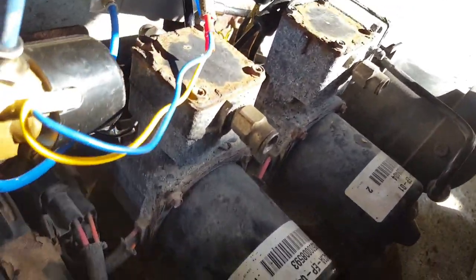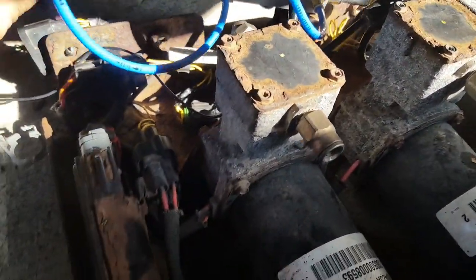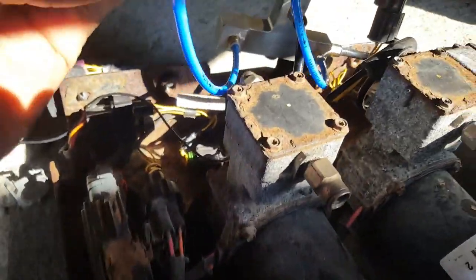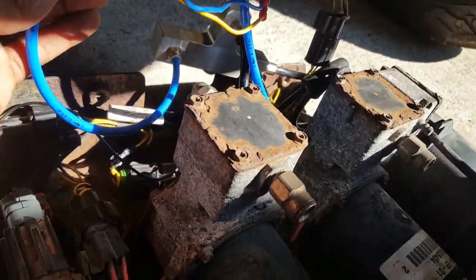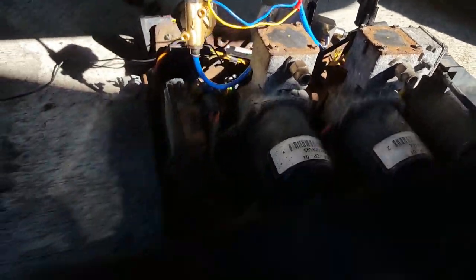I dropped the compressor and the valve assembly that I made so you can get a better view. Let me block some of this light off — alright, there we go.